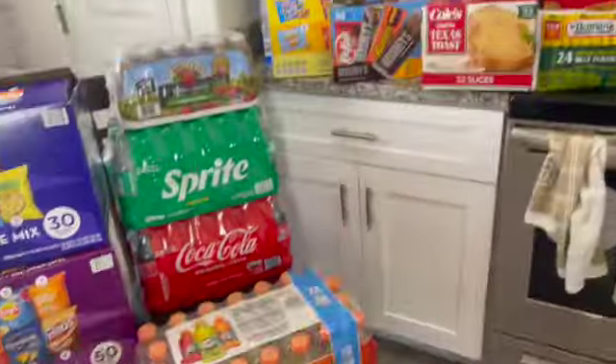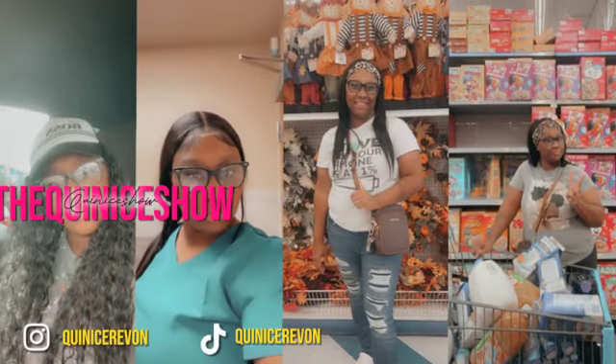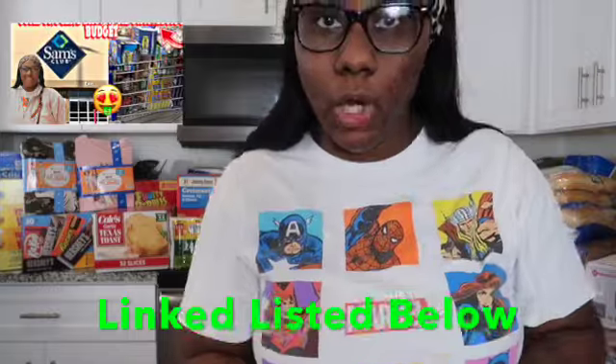Welcome back to the Quinise Show! Today we're getting into a $700 Sam's Club Grocery Haul Restock Edition. If you're new here, my name's Quinise — make sure you hit that subscribe button because we stay lit over here. If you want to check out the video of us actually shopping at Sam's Club today, I'll link that down below. So without further ado, let's get into this $700 Sam's Club Grocery Haul.